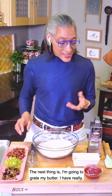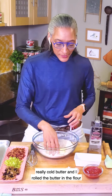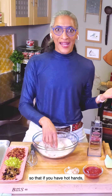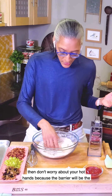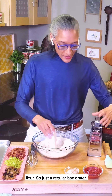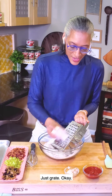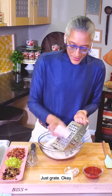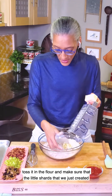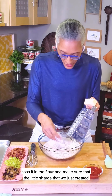The next thing is I'm going to grate my butter. I have really, really cold butter and I roll the butter in the flour so that if you have hot hands, don't worry because the barrier will be the flour. Just a regular box grater — just grate. Once I get through half of the butter, toss it in the flour and make sure that the little shards we just created separate.